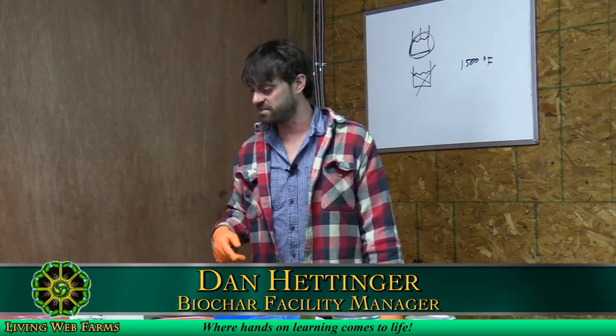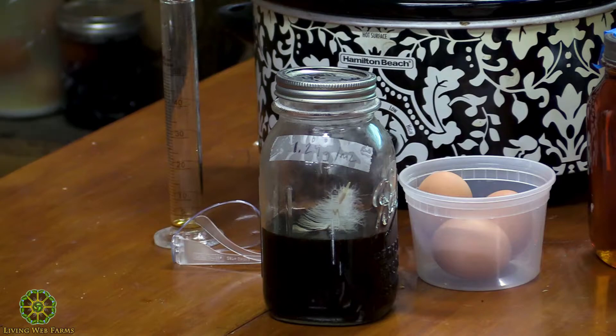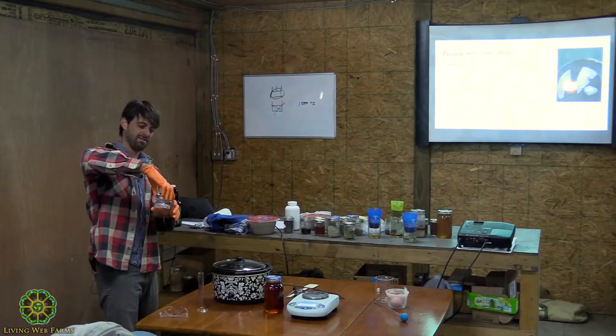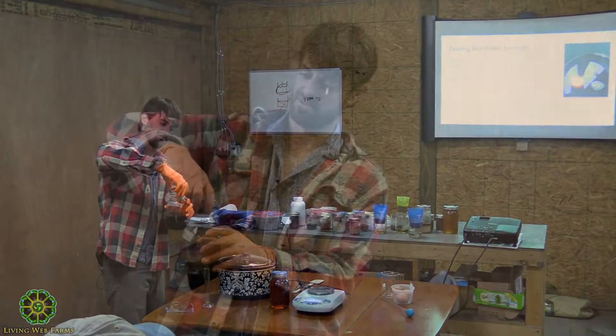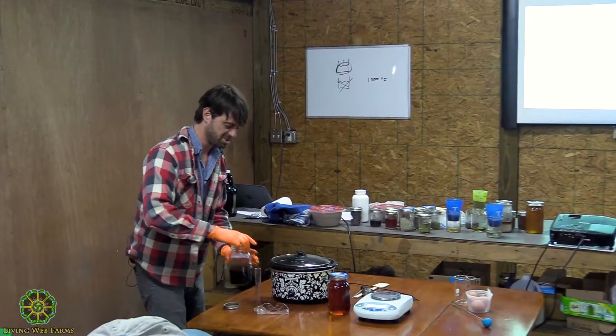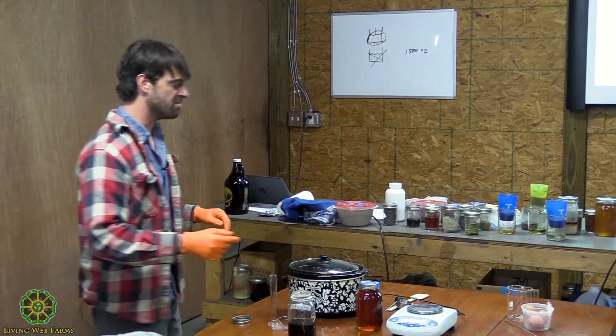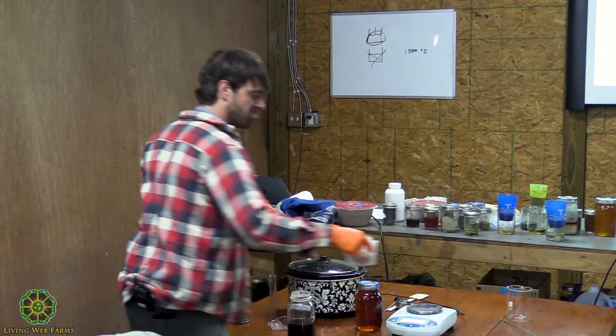Testing the lye water strength. I showed you the density test. Let me show you the old-timers way to do it. This is great because it goes back to what having chickens reminds you — every home used to have chickens and burn wood.